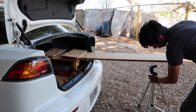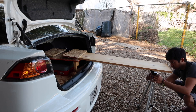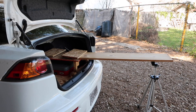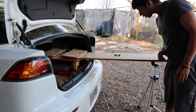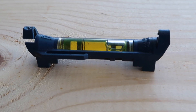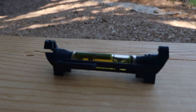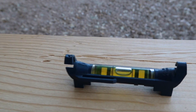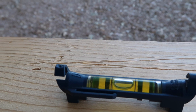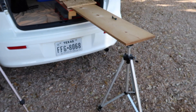Simply grab it, slot it in the bottom. Now we just grab a little level here. And as y'all can see, we're a bit off. Now we're just going to go ahead and lower that a bit. And bam — a little bit more. Bam, perfectly level. That's why I like using this tripod as a leg, because you can just adjust it perfectly to how you want it.